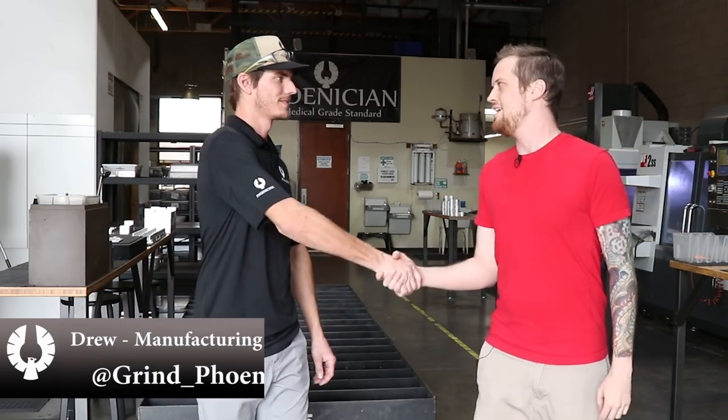What's up everybody, welcome to another episode of The Daily Sesh. I'm Rick James and we're here standing in Phoenician's manufacturing facility. They're a grinder company located right here in Mesa, Arizona. We've got Drew, the manufacturing manager, and he's going to give us a walkthrough and show us what it's like to make a Phoenician grinder. Let's check it out.